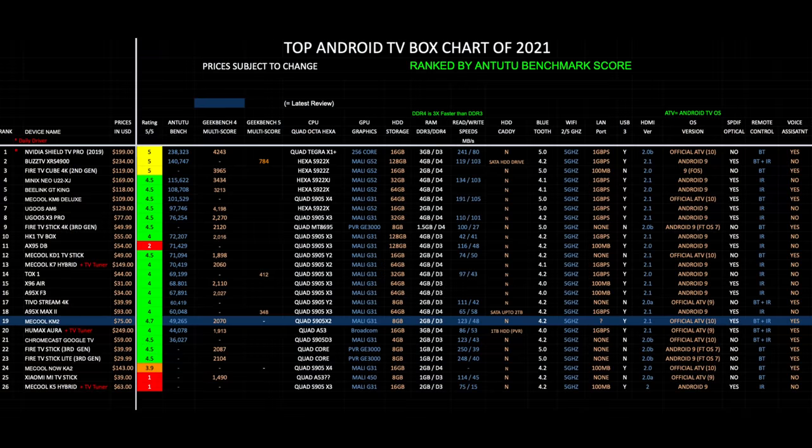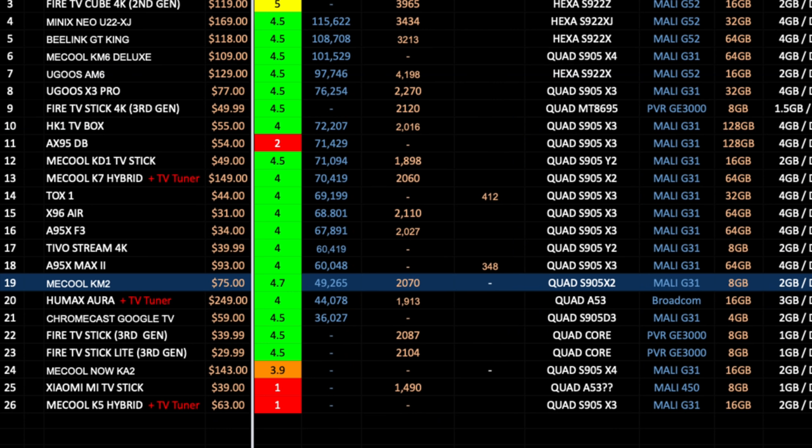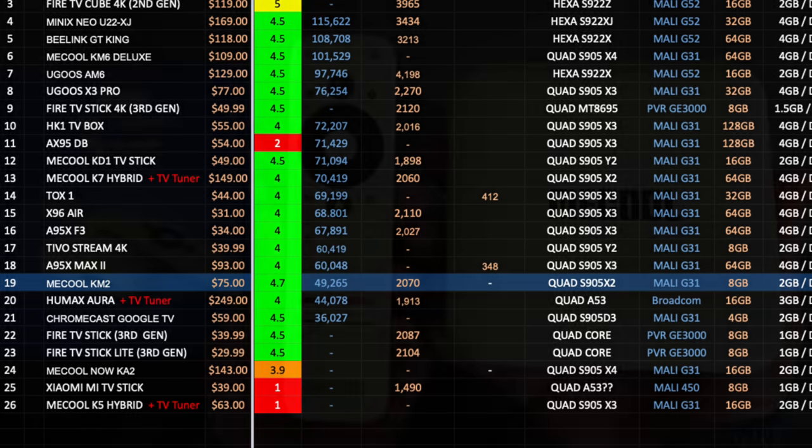Here is my top Android TV box chart for 2021 showing the latest boxes and how they compare. The Mecool KM2 has taken position 19 with a benchmark score of 49K. The benchmark results weren't from the latest versions, but taking specifications into account, the KM2 has a very similar spec to the Chromecast with Google TV, and the performance was also very similar. Being close to the Chromecast with Google TV feels like a fair result.